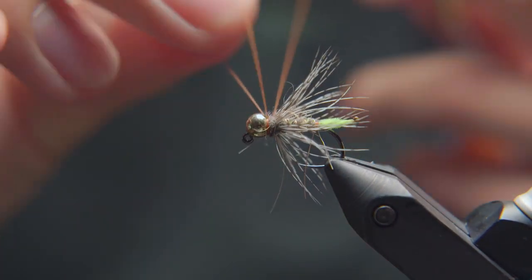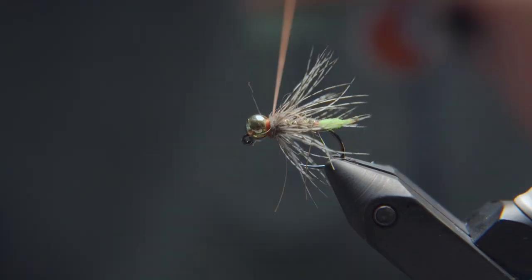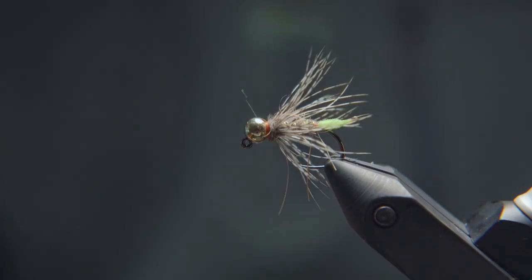Throw on a whip finish, and that is your peeping caddis jig. Thanks for joining us today and watching this video. If you enjoyed it, please like and subscribe to our channel. All materials that we tied with today are available on the Drift Outfitters online web store if you are in need of anything. Any questions or comments, please feel free to reach out to us via email or visit us in the store. Until next time, see you then.